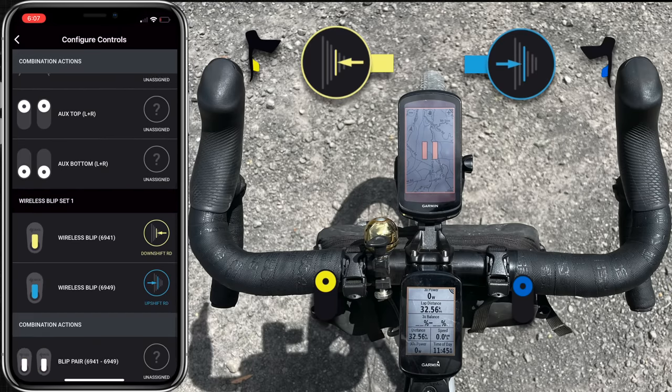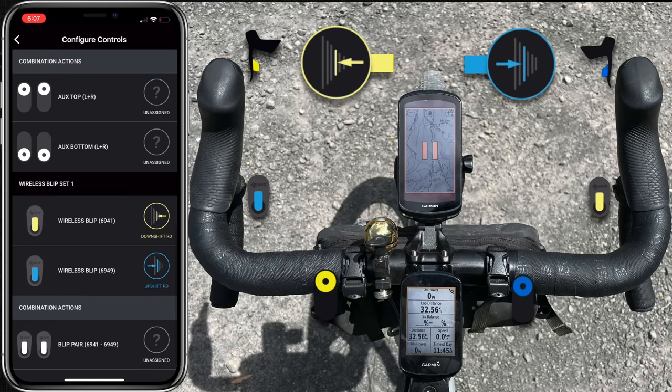The secret sauce is in the wireless blip configuration. Initially I had all yellow on one side and blue on the other, but after a few kilometers that didn't make sense — having all the same buttons on one side. Reversing the mapping allows me full up and full down control from either side. It does look more complex than it needs to be, but once you get your head around this configuration it is absolutely brilliant. Let's have a look at it in action out on the road.